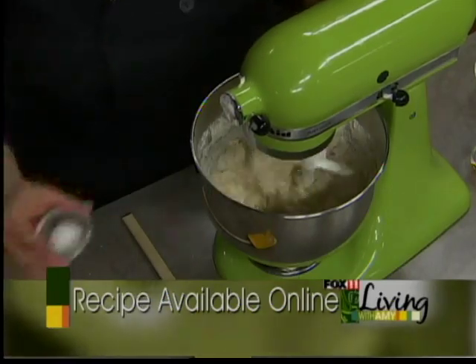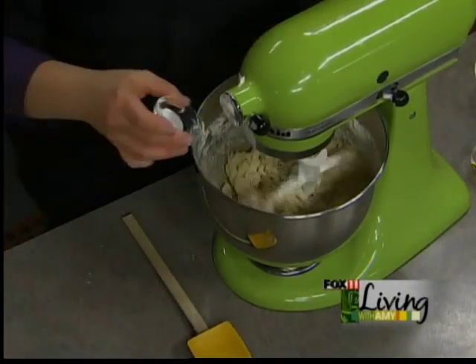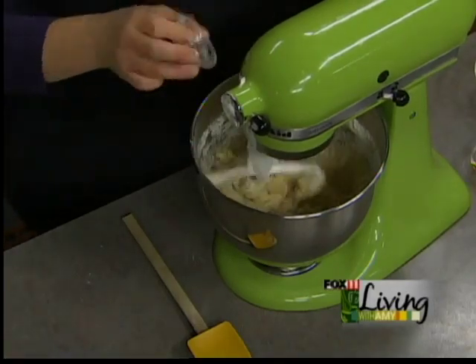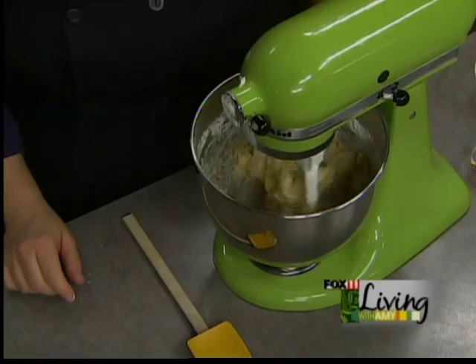We also need to add a half a teaspoon of salt and a teaspoon of baking soda. Sometimes when you pull baking soda out of the container it's a little clumpy, and that soapy flavor you sometimes get in cookies or bread — that's exactly what that is. You can put the baking soda through a sieve in order to get it really smooth.